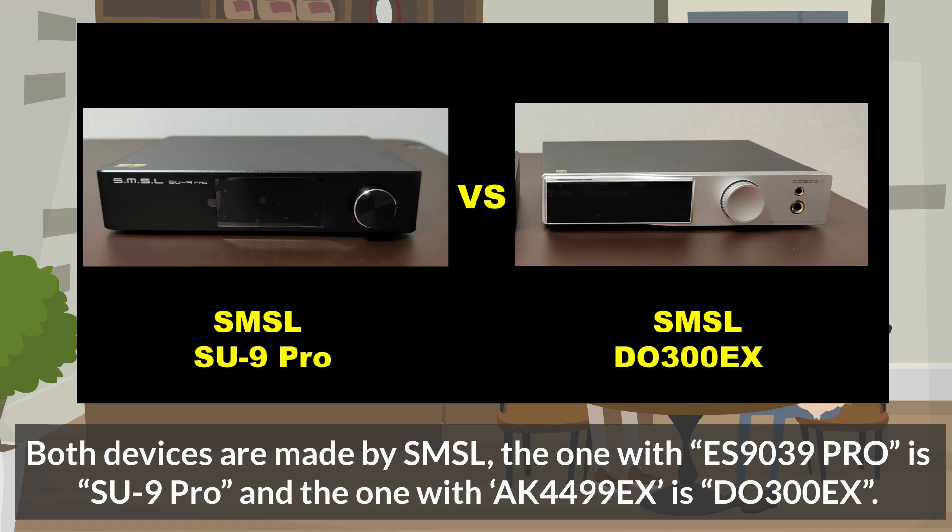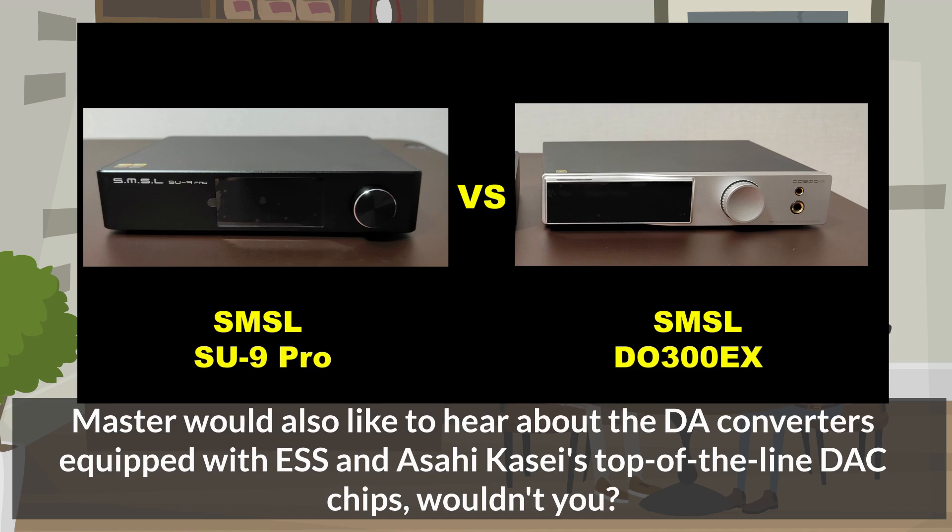Both devices are made by SMSL. The one with ES9039 Pro is the SU-9 Pro, and the one with AK4499EX is the DU-300EX. Master would also like to hear about the DA converters equipped with ESS and Asahi Kasei's top-of-the-line DAC chips, wouldn't you?